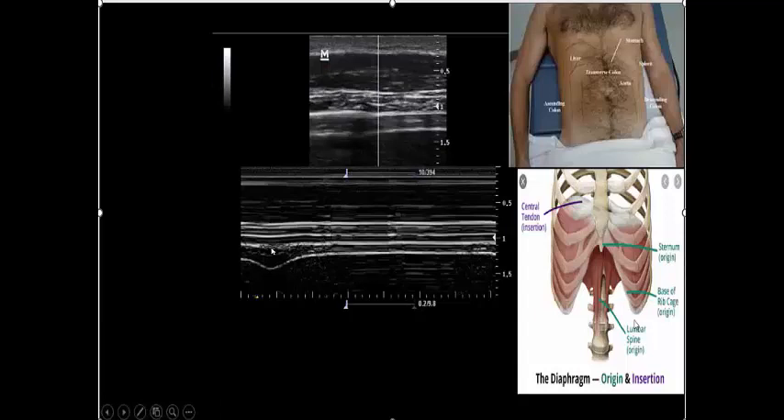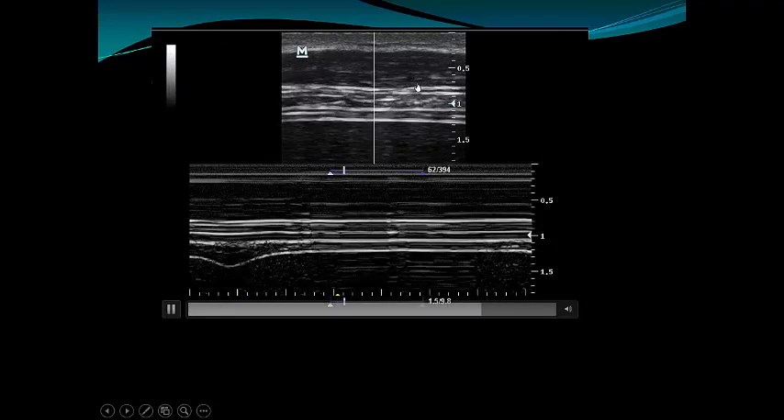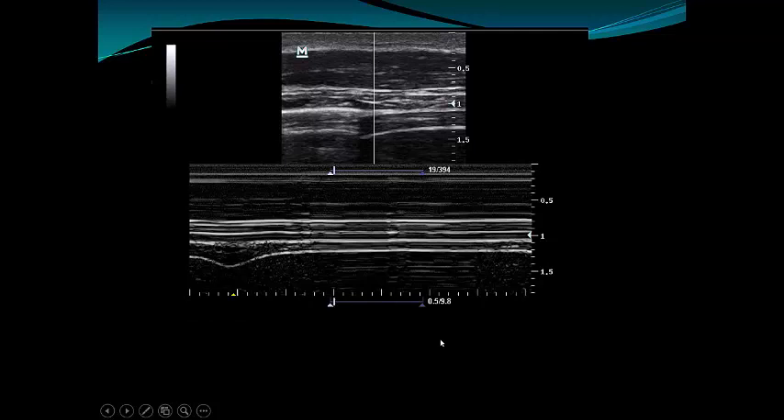Let us see — here our patient is breathing. I place the M-mode cursor 0.5 to 2 centimeters between the liver below and the lung above. The liver is homogeneous and dark here, and the lung is above with a line visible. This is the lung, this is the liver, this is the junction. The M-mode cursor is placed at this junction and determines the degree of thickening. In our patient, the thickness during exhalation is almost 2 millimeters and during inspiration almost 5 millimeters — that means the thickening fraction is almost 100%, which is great.